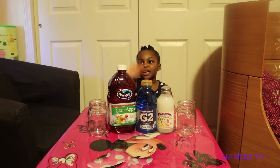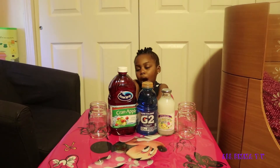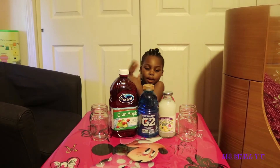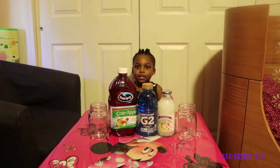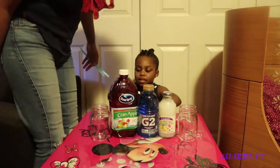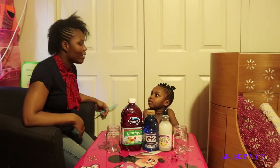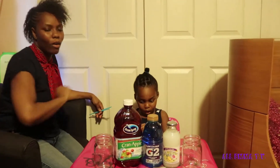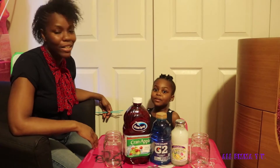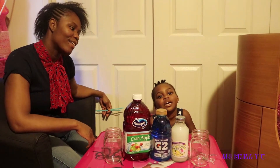Hi, buddy, welcome to my channel. Emma, what are we doing today? Fun layered 4th of July drink. Hi guys, welcome back to All Emma TV. If you're new to All Emma TV, please like, share, comment, and subscribe.